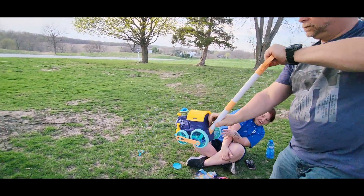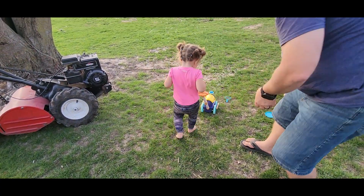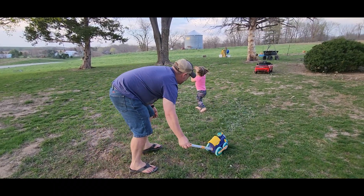Wow! And it's still got all the lights and sounds — it's like a bubble machine going in there. Baby bubbles!